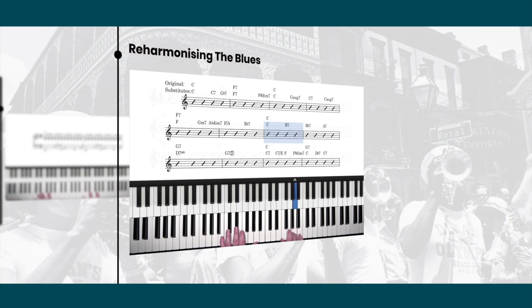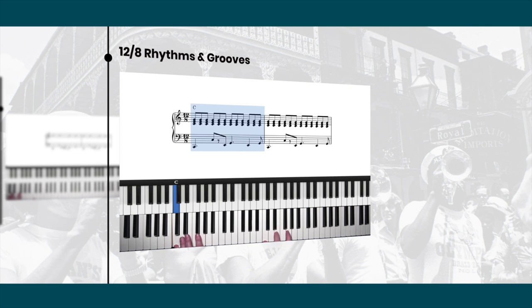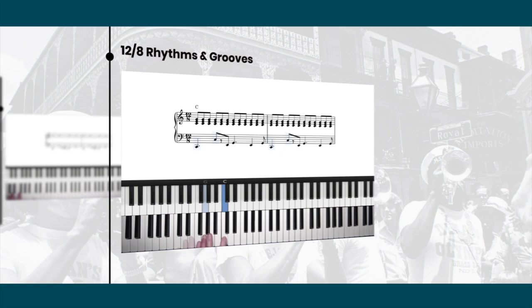There are a few varieties, but the one people associate most with Fats and New Orleans is this. When you're playing it, you've got to put some feeling into it and some swing, so you lay pretty heavily into this. That's the left hand pattern. How you slur is important, and that's entirely up to you.